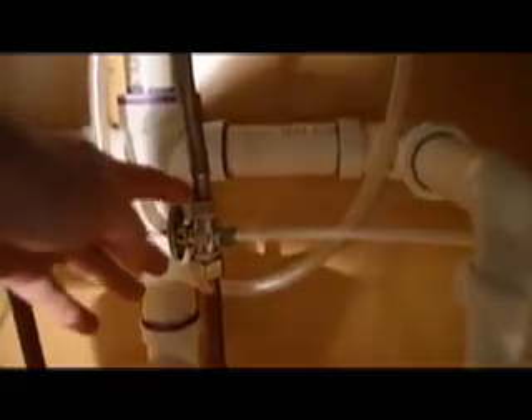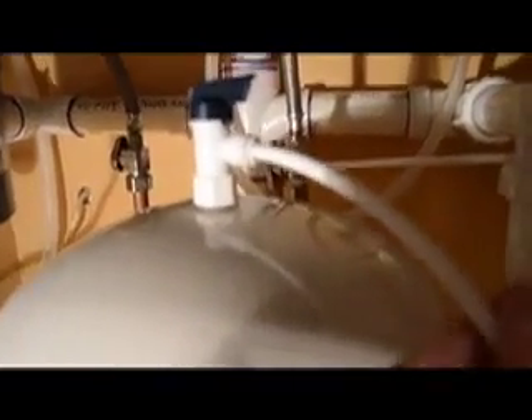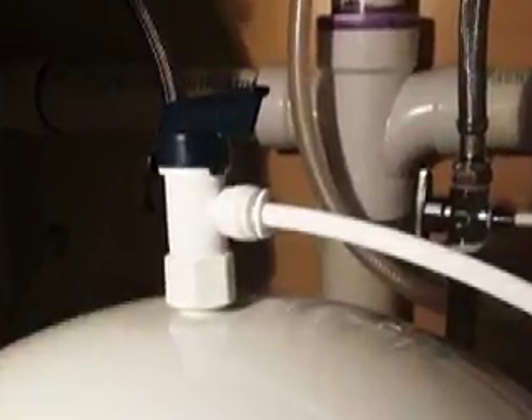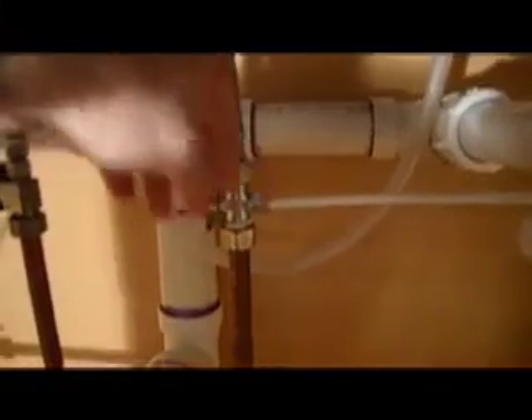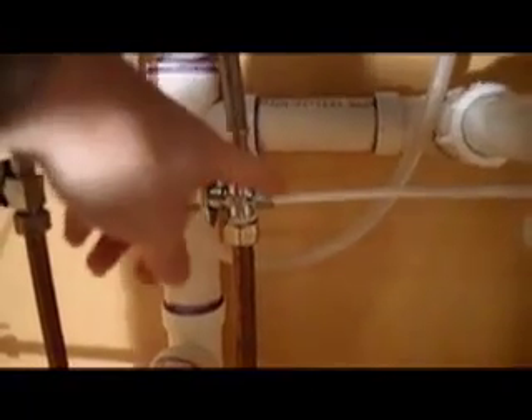Replace your cold water shut off valve with one with a quarter inch flow line. Connect the product line to the faucet. Connect the feed line to the cold water supply using a shutoff valve with a quarter inch fitting.